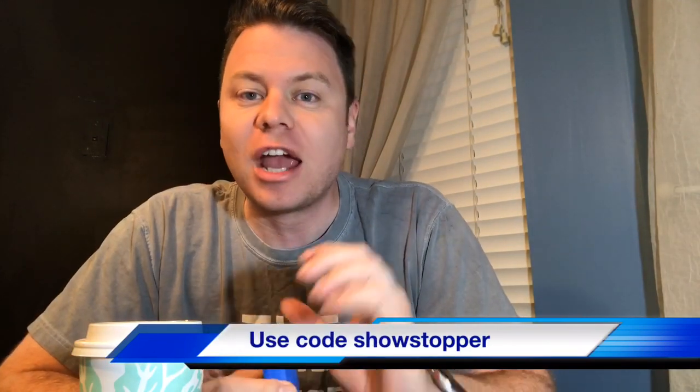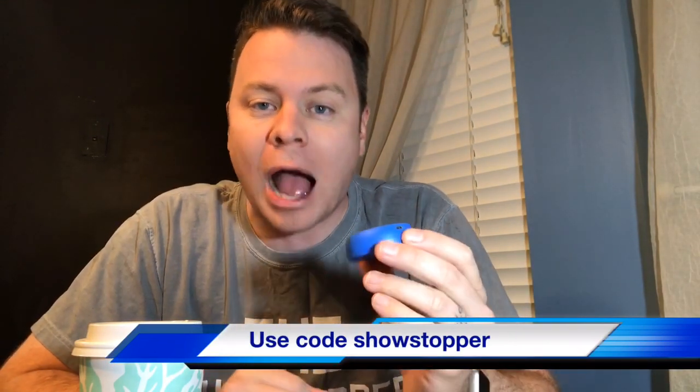Make sure you like this page and don't forget to check in the description where I will have a link for a code so you can get 40% off of your very own coffee cookie.